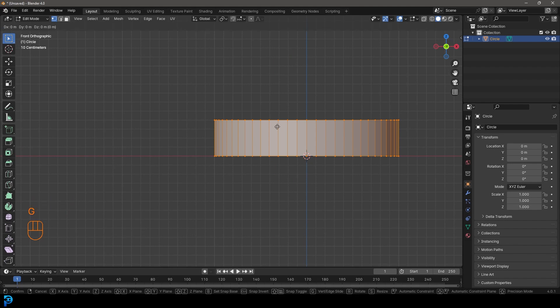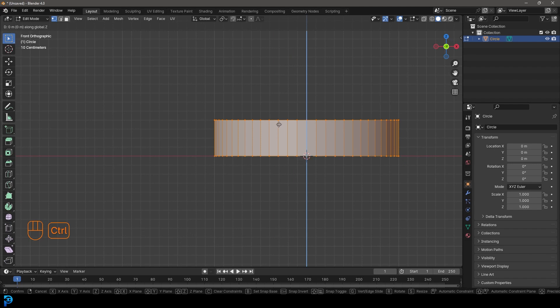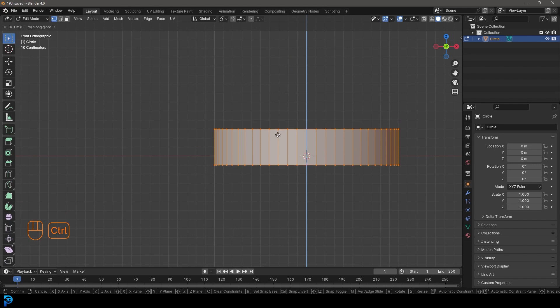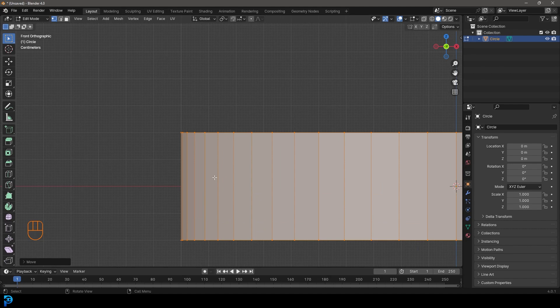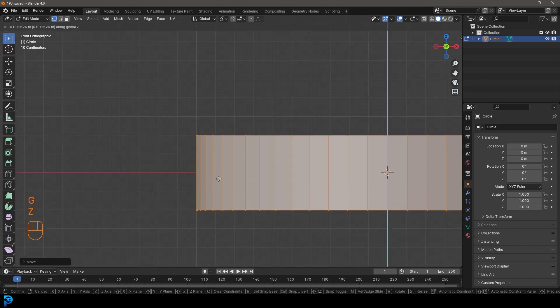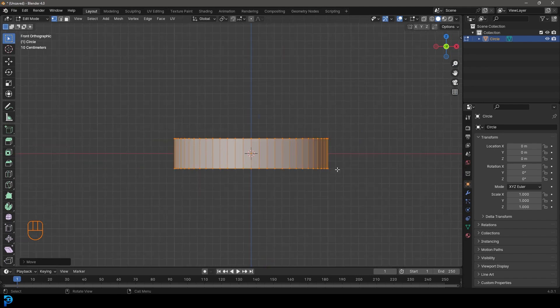We're then gonna go G, Z and holding Control we're gonna move the whole thing down. So G, Z, holding Control - snap it down two grid spaces and then left click. Now we have it perfectly in the middle, and once again if you're just eyeing it that's fine - you don't have to worry too much about being 100% precise here.